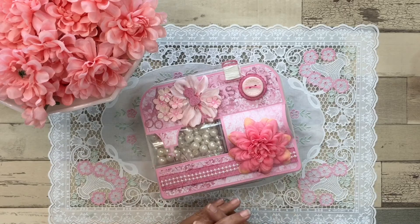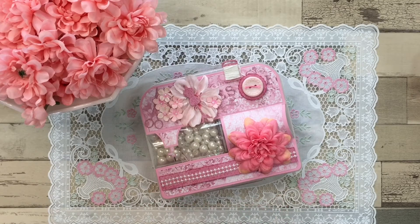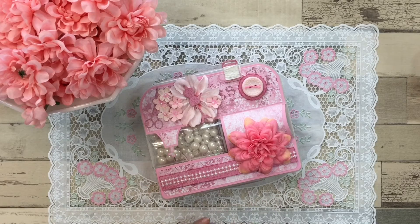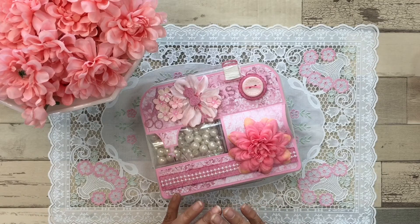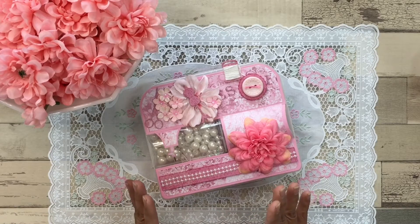Hi everyone, it's Dolly over at the Paper Plumeria. I hope you guys are having a great day. I wanted to come on and do this video response, and this VR is for Billy over at Craft and Cake with Billy. She is a fabulous crafter, very talented, and I love watching her YouTube videos because she loves the shabby chic theme and all of her projects are just absolutely gorgeous.